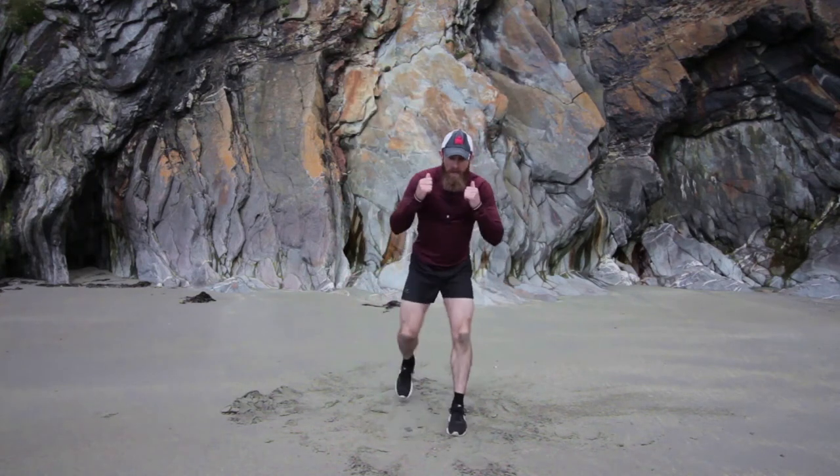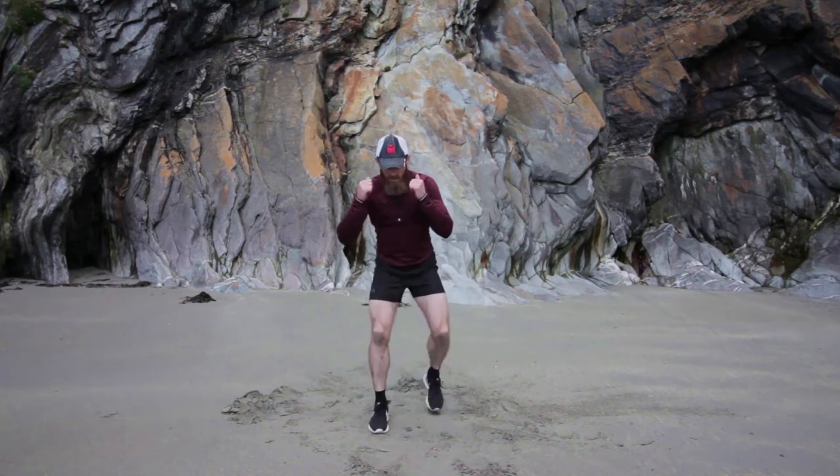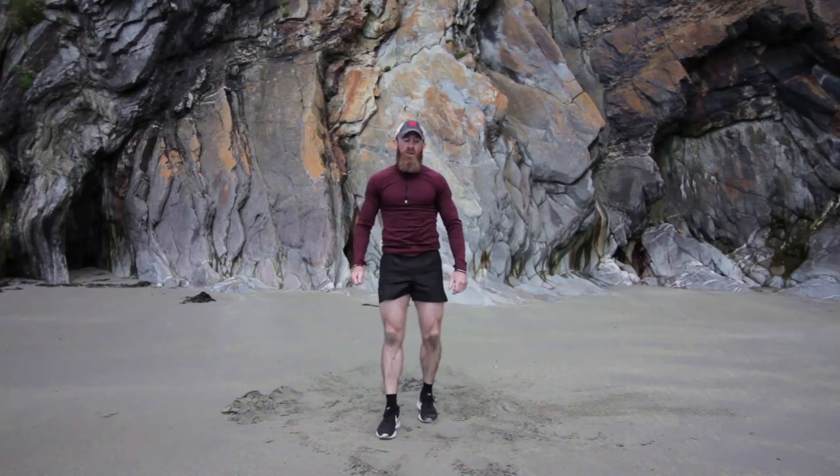Ten seconds — come on. Hope you can hear the waves behind you as your legs are burning. That'll soothe you a little bit. Last one — three, two, one. Come up and you're done.